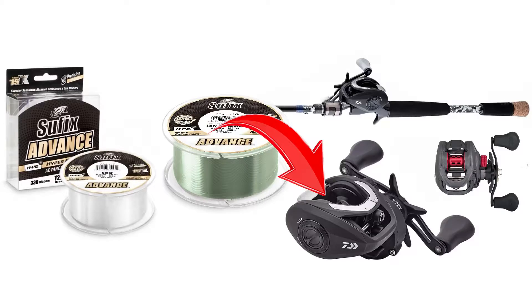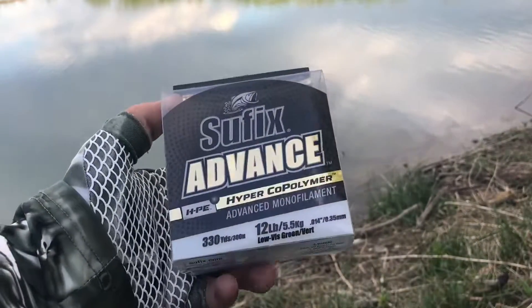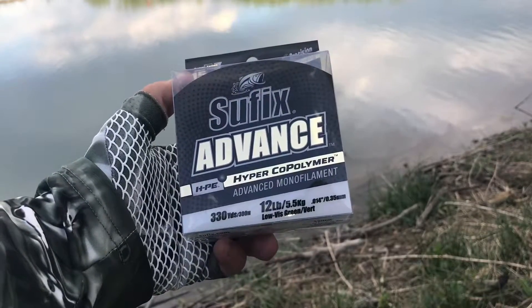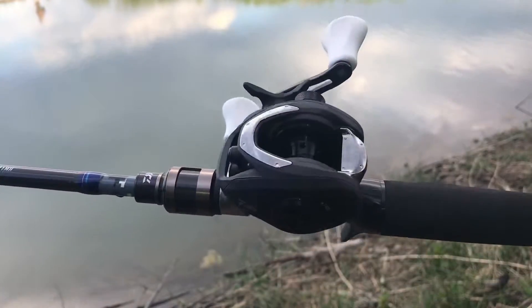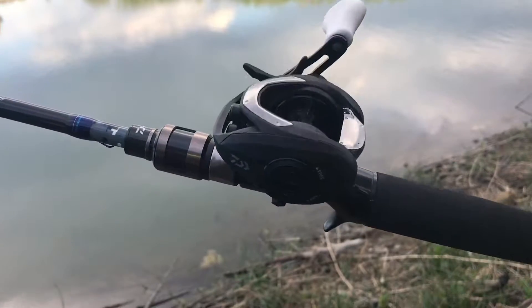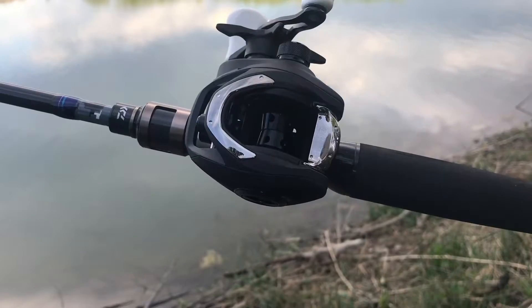Alright guys, today we're gonna be showing you how to put line on a bait casting reel. The line we're gonna be using is this Suffix Advanced Hyper Copolymer, which is a great low memory line with great resistance to UV damage, which means it lasts a lot longer. We're gonna be throwing it on this Daiwa Procaster 80 bait casting combo, which is one that we personally own four of and highly recommend. It's a great all-around bass fishing combo.